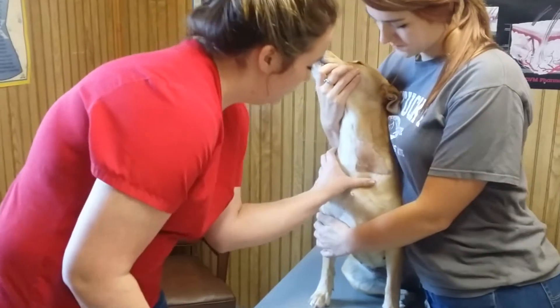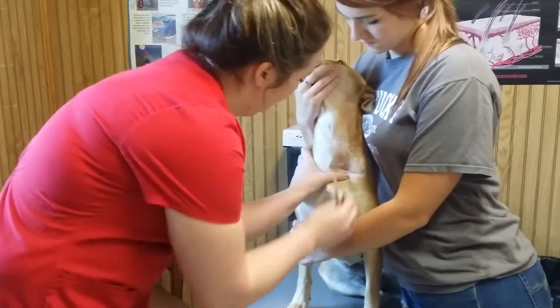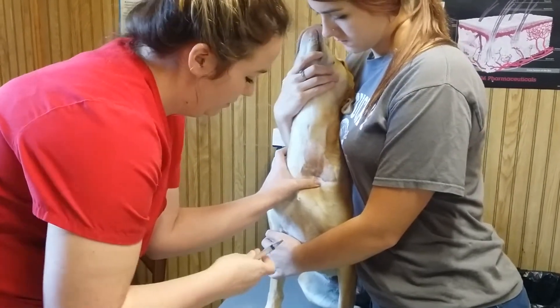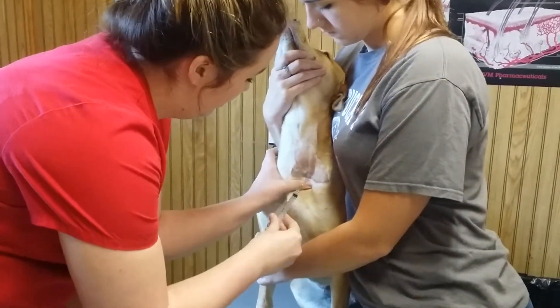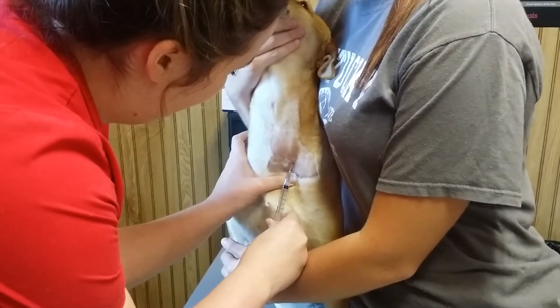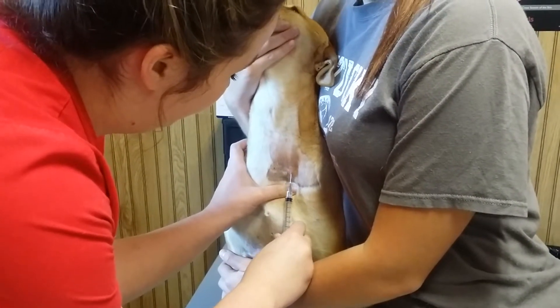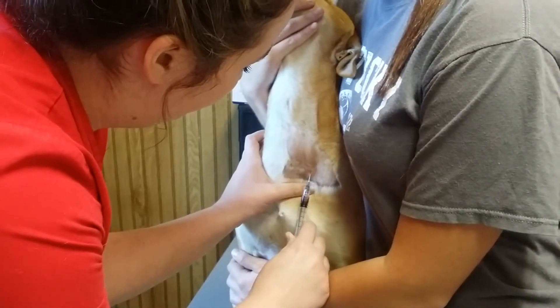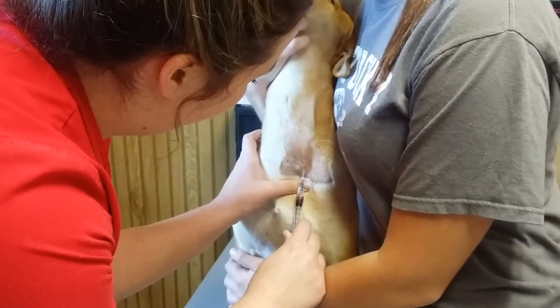First thing I'm going to do is locate the vein. I'm going to insert my needle, bevel up. And I have my thumb and forefinger, and I'm pulling back with my index finger.